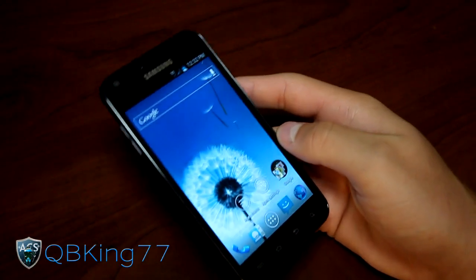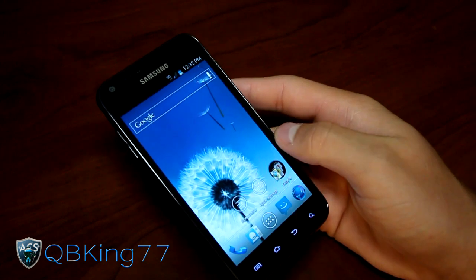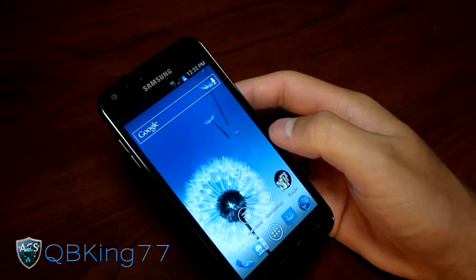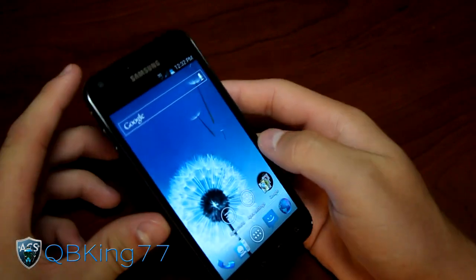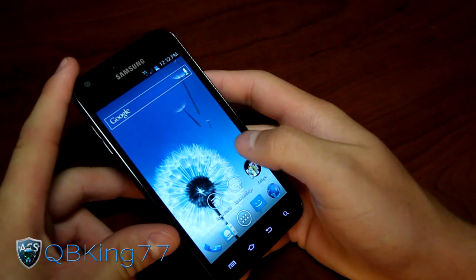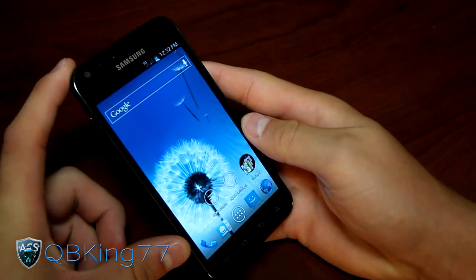Hey everyone, QBK77 here from the AC Syndicate team, here to do a review video on Frankenstein's Ego ROM on your Samsung Epic 4G Touch. I do have a video showing you how to install that — you're going to want to check that out. I will link to it in the description of the video. Let's go ahead and hop into it.